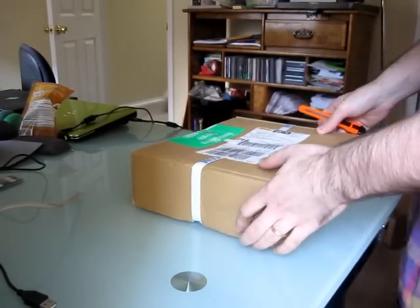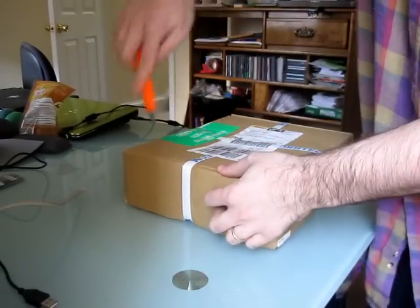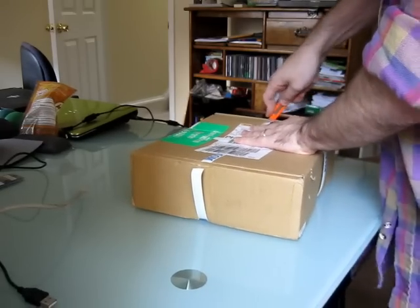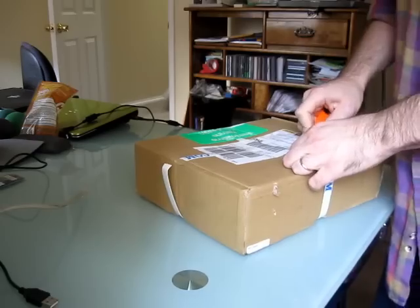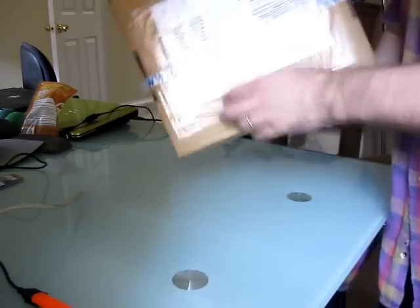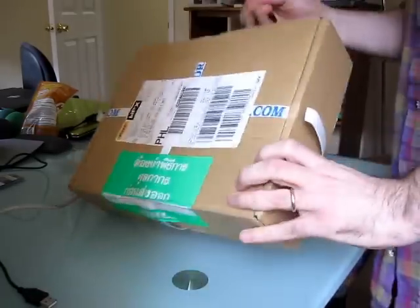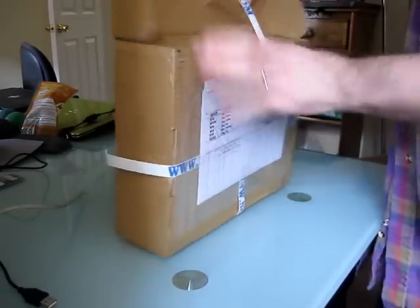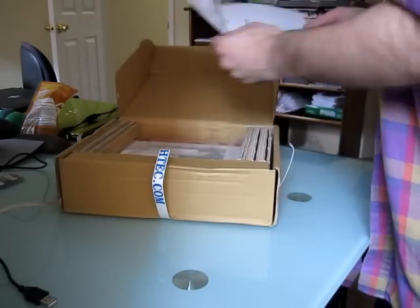Hi, this is Brad Linder with Liliputing, and today I am here with something a little bit different. This is an EduBook from Nortec, and it's a netbook, but it's designed to be a modular device that can run on AA batteries, among other things. It's sort of designed to be put together by a classroom, or school, or other institution that is looking for a lightweight solution for their computer needs.